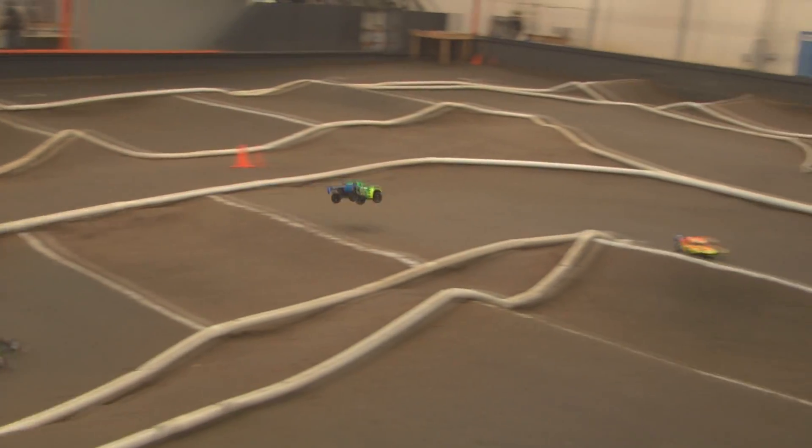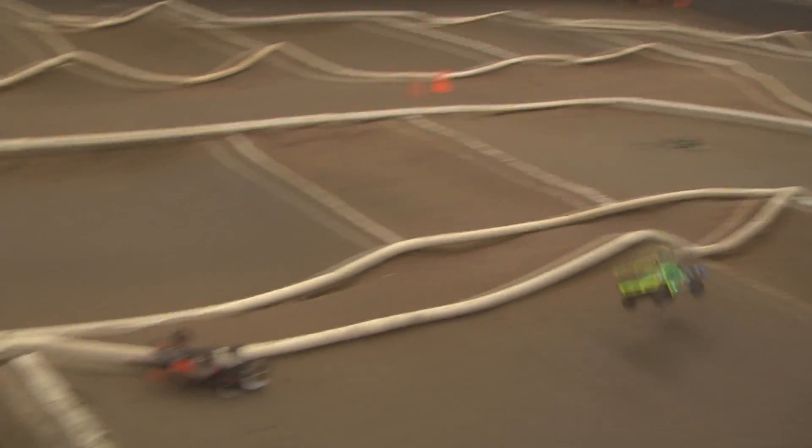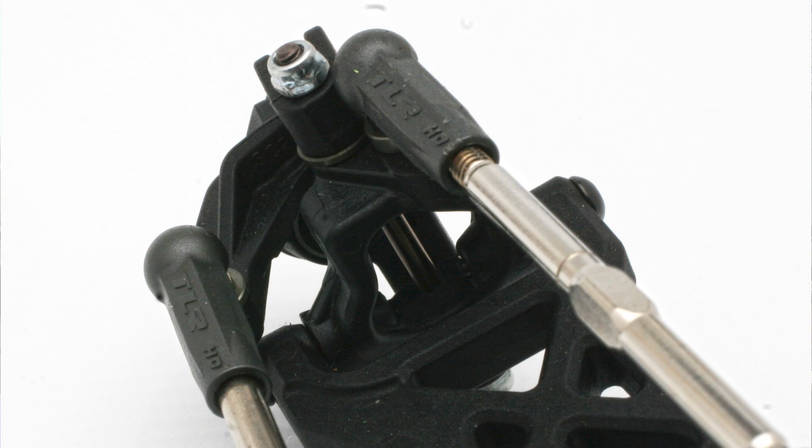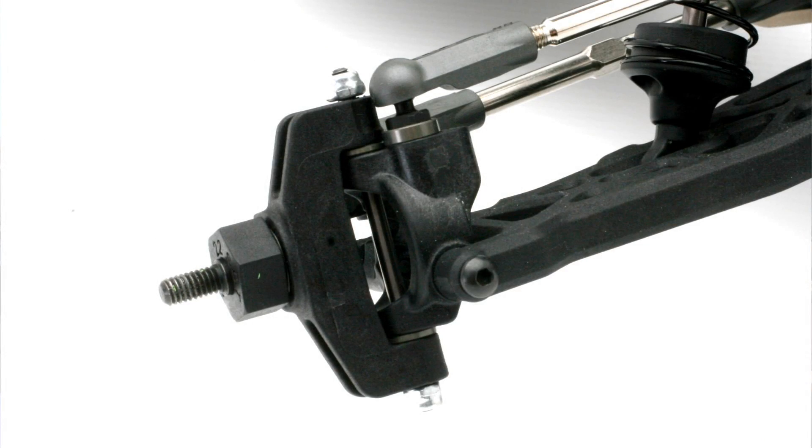Testing the 22 2.0 front geometry with the different offset caster blocks and spindles was something we also found advantageous on the 2.0 short course. So we have included the 2.0 buggy caster blocks, along with a new spindle that has less offset for the bell crank system.